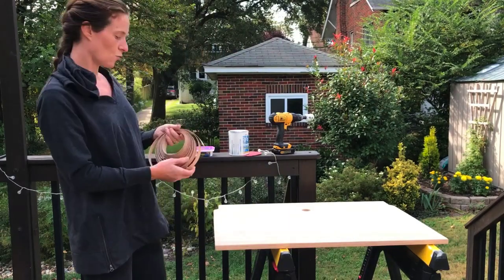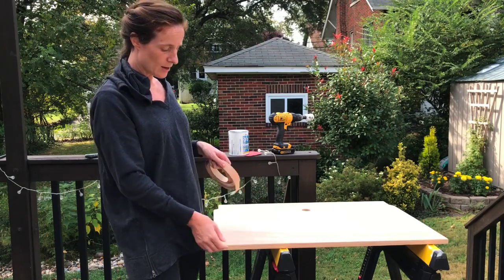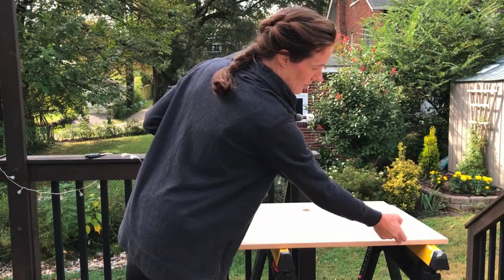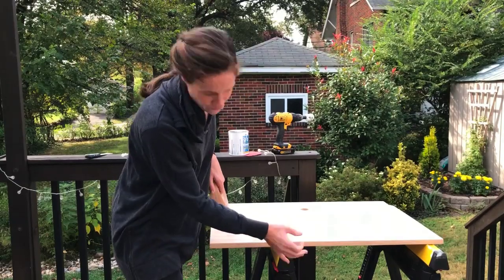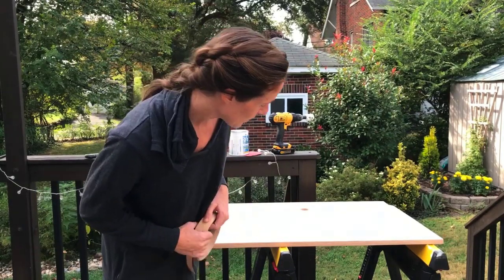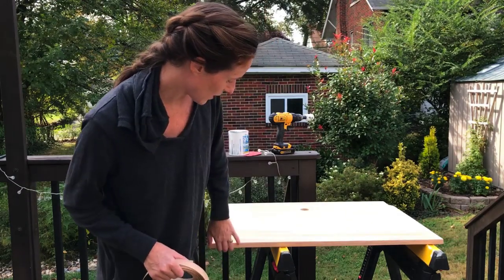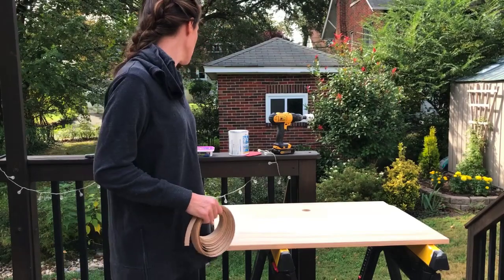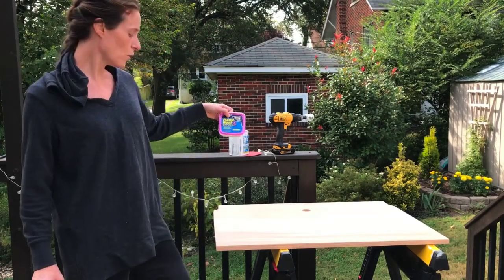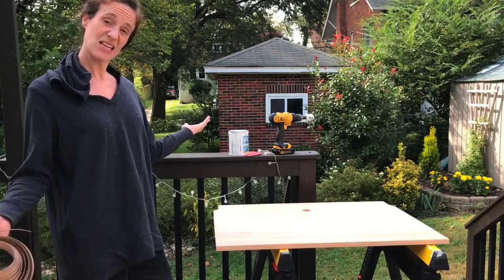I also put some edge banding — it's a roll of laminate wood that you use to finish the edge of plywood. I didn't do a great job but once I put a coat of paint over it, it will be fine. There's also a little tool you use to take off the excess. I also used a little bit of wood filler for a few spots that I chipped.